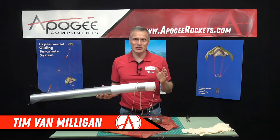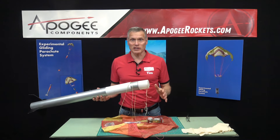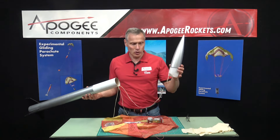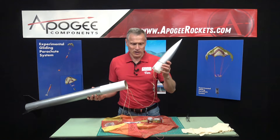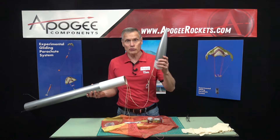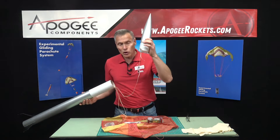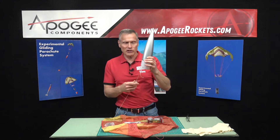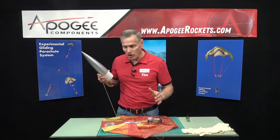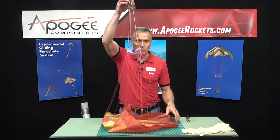This is the final step of folding the parachute and getting it ready for flight. In our last video we hooked it up to the rocket, but we found that it's easier to fold the parachute if you disconnect the controller from the quick link. If yours is already attached, just undo the quick link, pop it off the rocket, put that off to the side, and just get the parachute by itself.